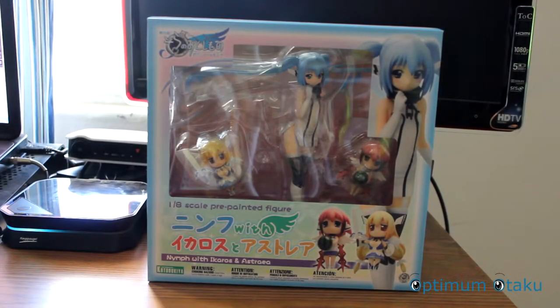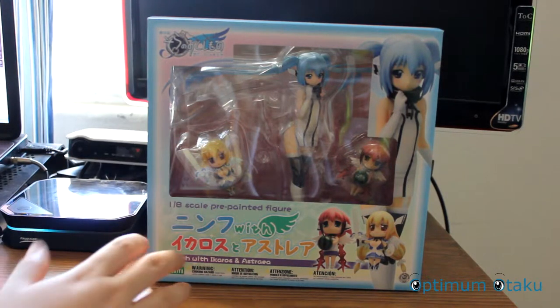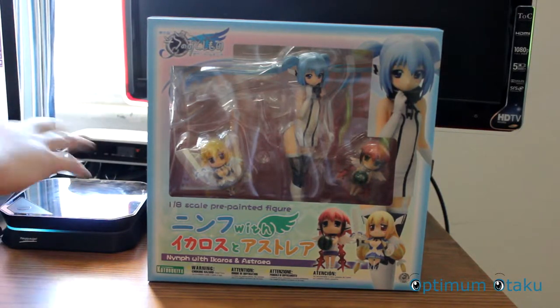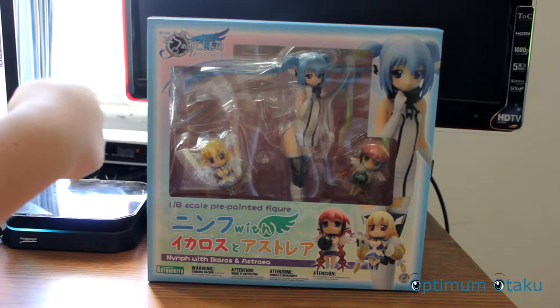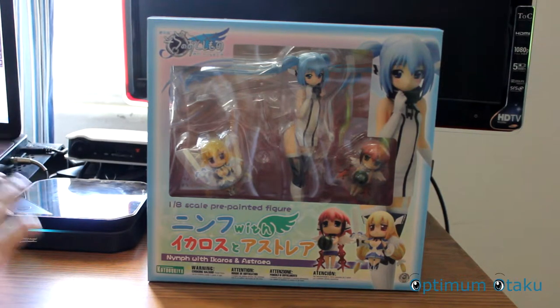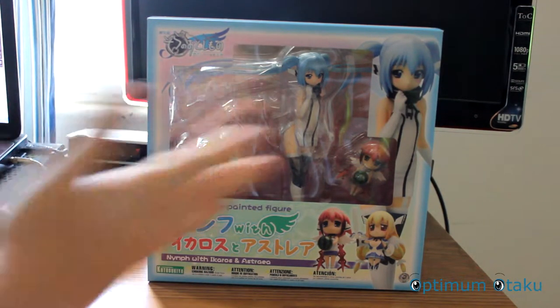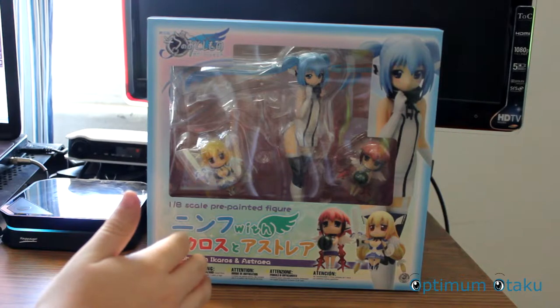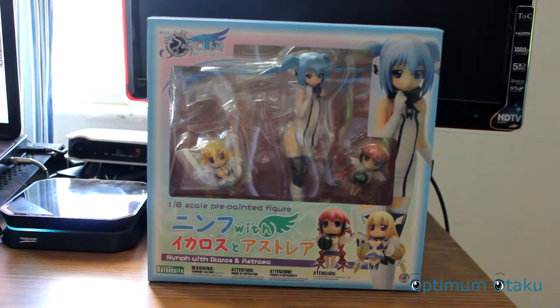Welcome back guys, this is Optimotaku and like I promised I'm going to do another unboxing. This is from Sora no Itoshimono — a NIMH figure. The box is large so please don't mind the other stuff on my laptop. What's important is this figure, which I got on Friday, about four days ago.